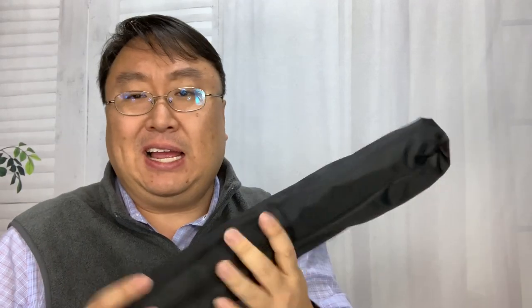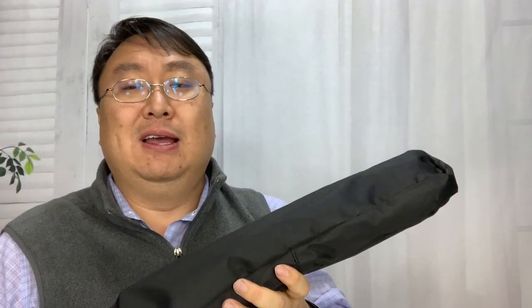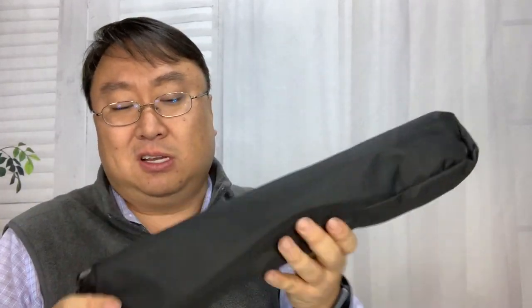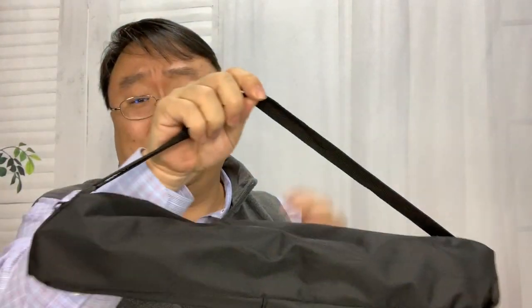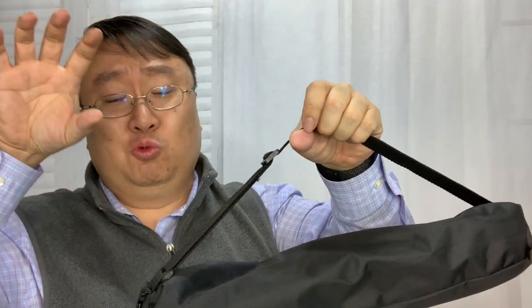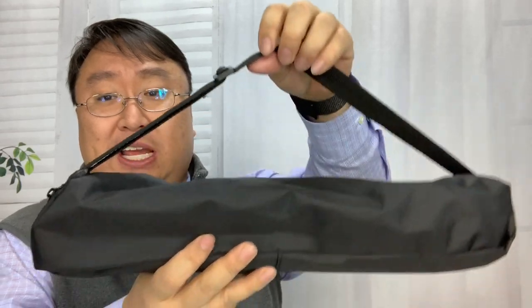I needed a new tripod. The one I had is older, it was cheap to begin with, it's falling apart, and it's really hard to get the camera to stay level. Why not get a new tripod? I didn't want to break the bank on it because just having the camera raised up is kind of all I really need.